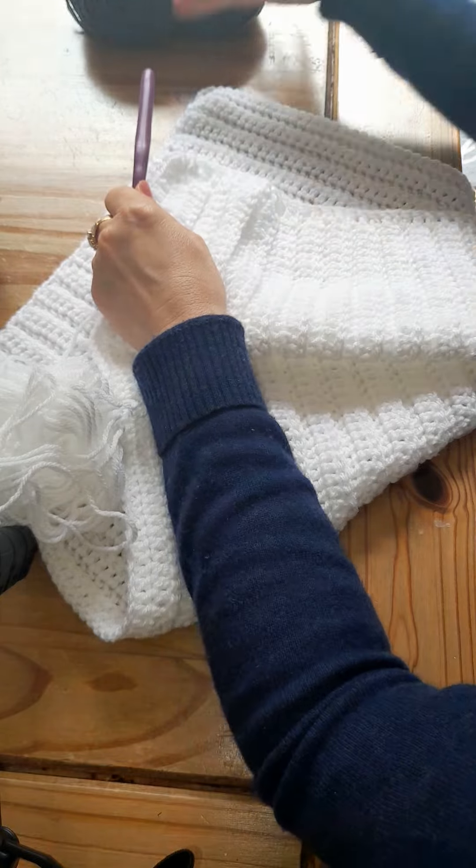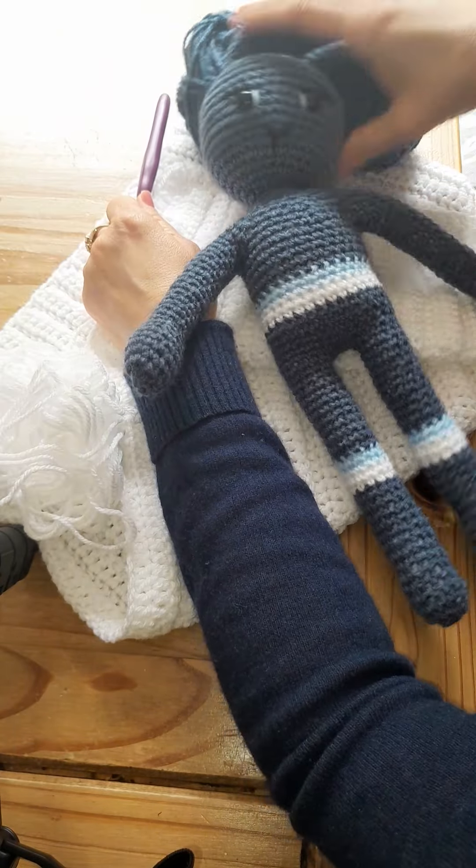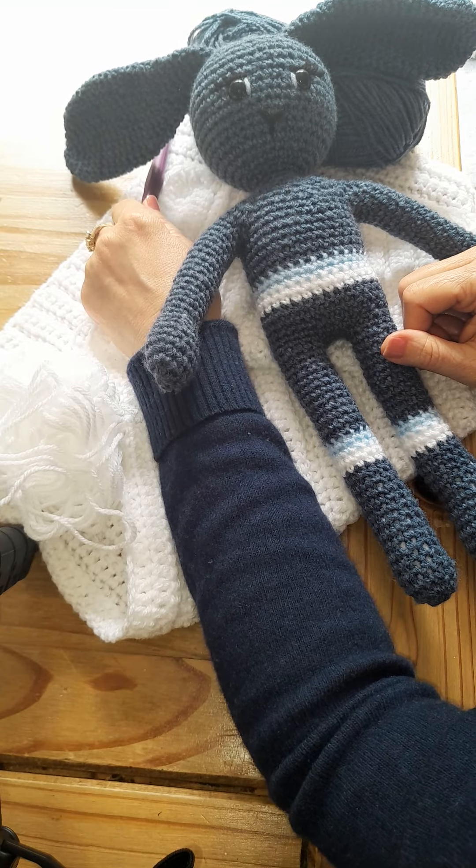I'll make another video when it comes to making the final border, and then you can see what little clothing items are made for this bunny. Thanks for watching.